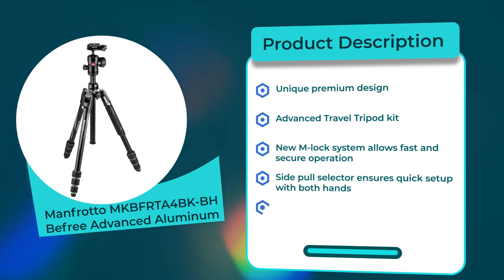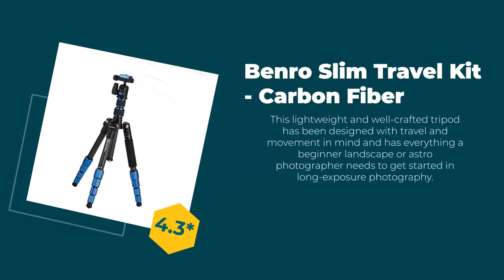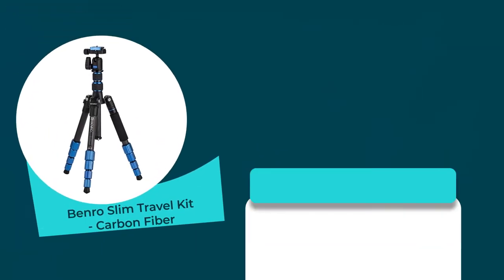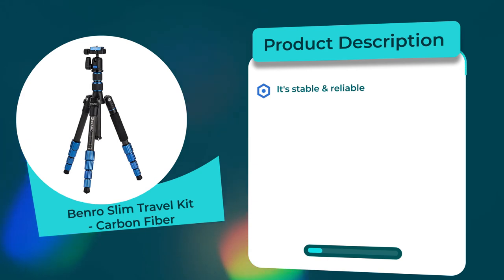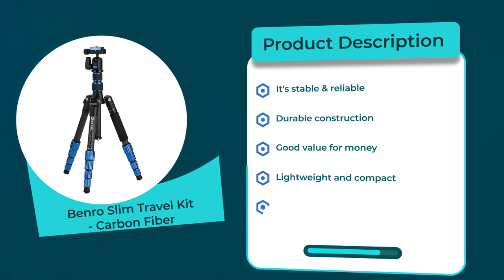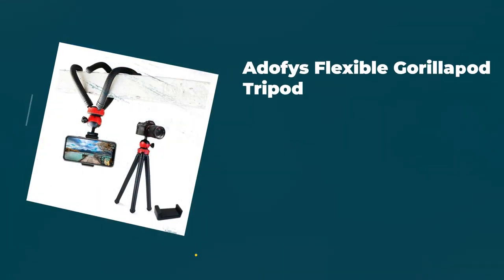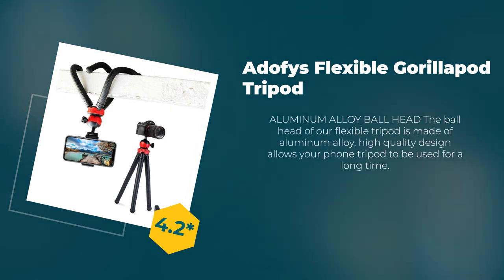Number four: Benro Slim Travel Kit. Rating: 4.3 out of 5. Material: carbon fiber. Product description: stable and reliable, durable construction, good value for money, lightweight and compact, easy to put up and take down.